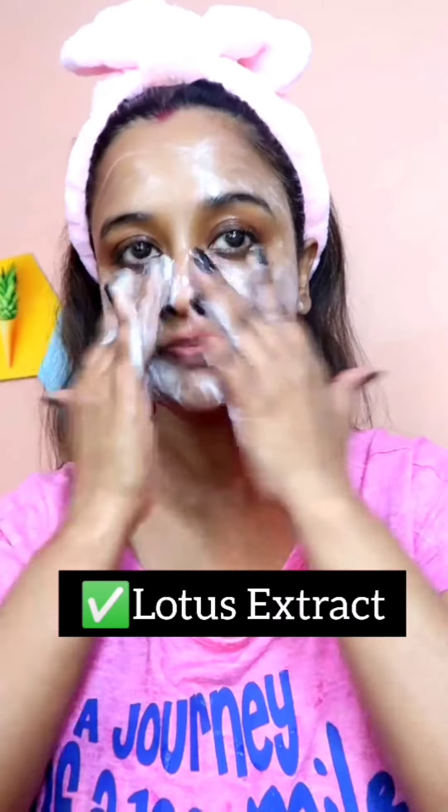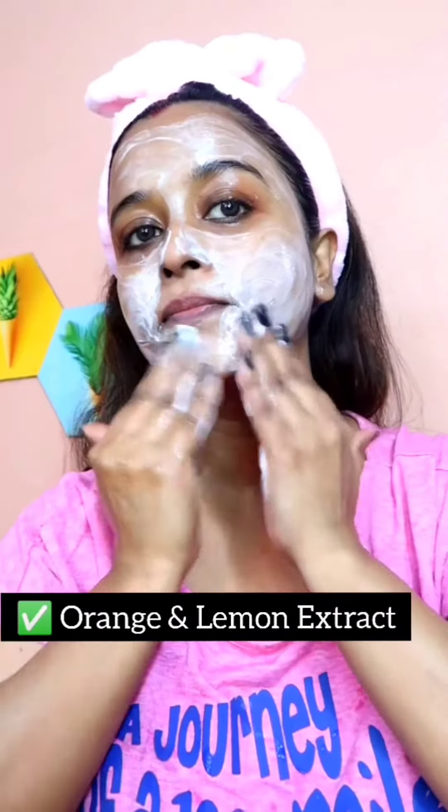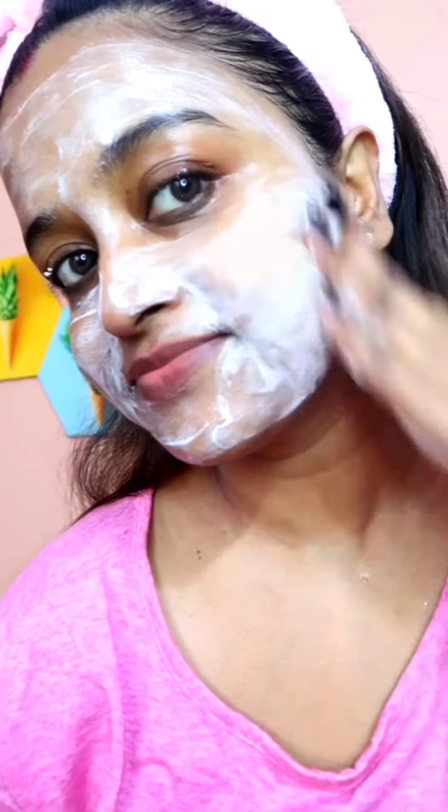This face wash contains lactic acid, which is very good for reducing hyperpigmentation. It has glycolic acid, which improves your skin tone and texture, and malic acid, which exfoliates dead skin cells and reduces the appearance of fine lines and wrinkles. It also has lotus extract, which balances sebum production, and orange and lemon fruit extracts, which are known for skin lightening and brightening.